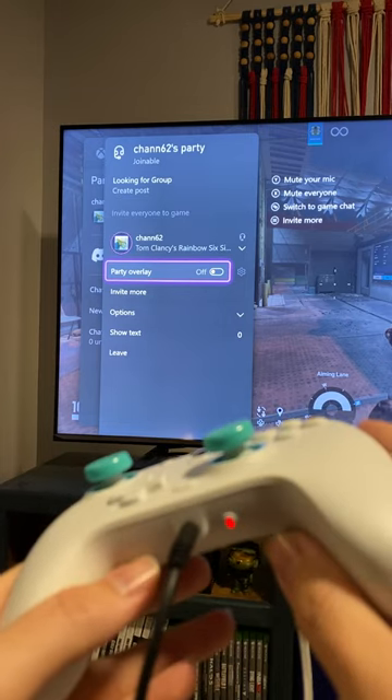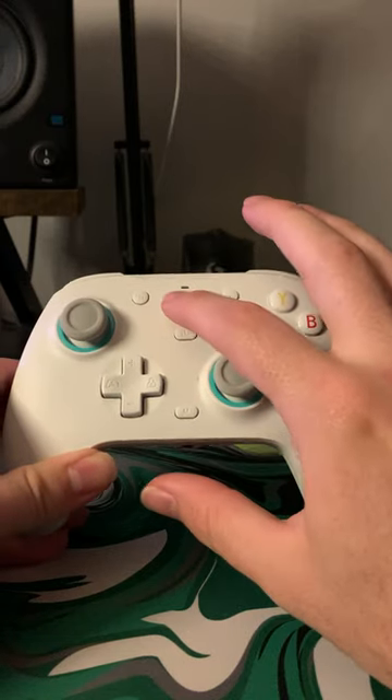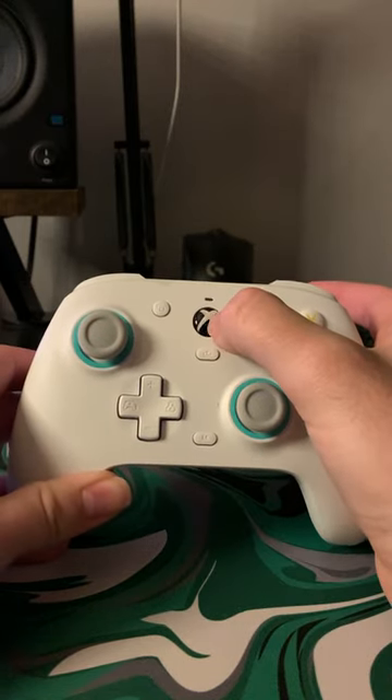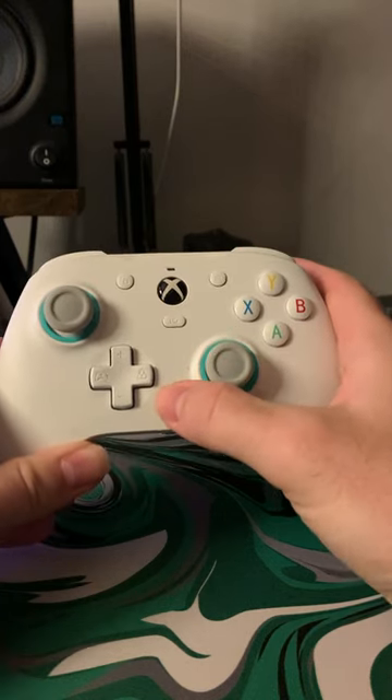Now one of my favorite features of this controller is the onboard audio controls. The triggers and bumpers are close to the standard Xbox controller, but just slightly softer. All the other buttons besides A, B, X, and Y and the D-pad are nice and clicky.